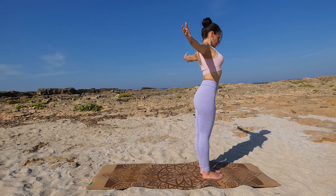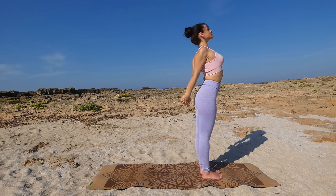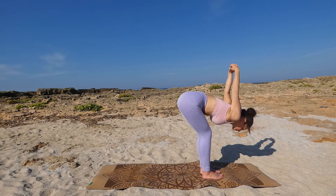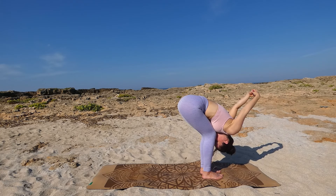Open your arms, interlace your fingers behind your back, and open your chest — pull your hands down. Inhale, exhale, sink over your legs into a forward fold, bend your knees, let your hands point up towards the sky, and stretch your shoulders.